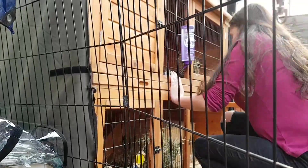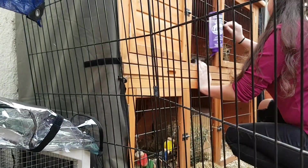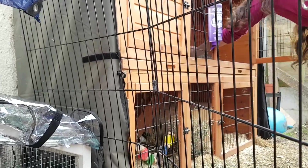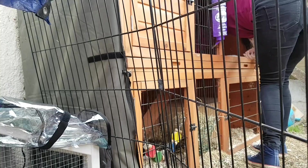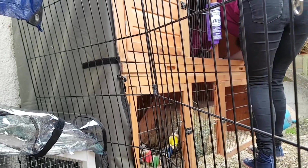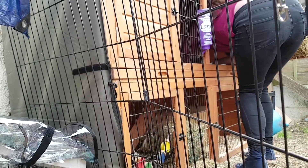I was just trying to get Gidget out. They're not very happy, whoever that is. Is that Gidget? Yeah. She doesn't seem very happy. Aww.